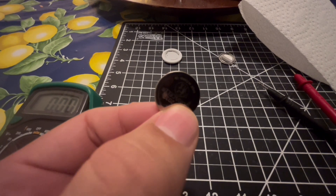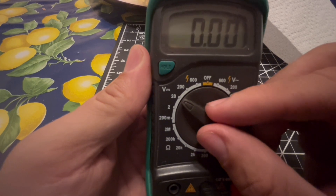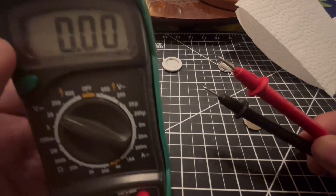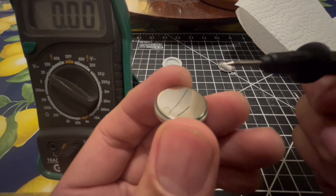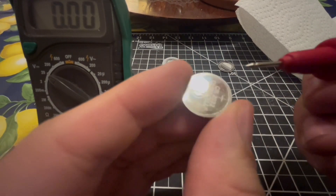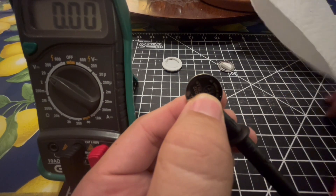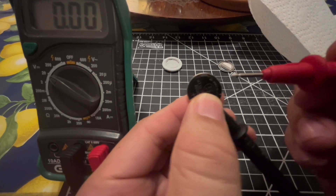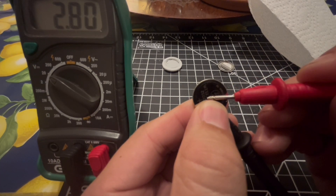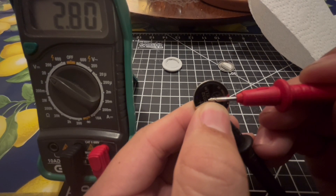You can test the battery with a multimeter. Turn on the multimeter, set it to volts, and set it to about 20 — there are two zeros after the decimal place. Make sure you have the black and red probes attached. Touch the black probe to the flat end, which is the negative side, and the red probe to the other side with the writing. As you can see, it reads 2.8 volts. Since it's a 3-volt battery, it's a little under 3 volts, but it still has some power left.